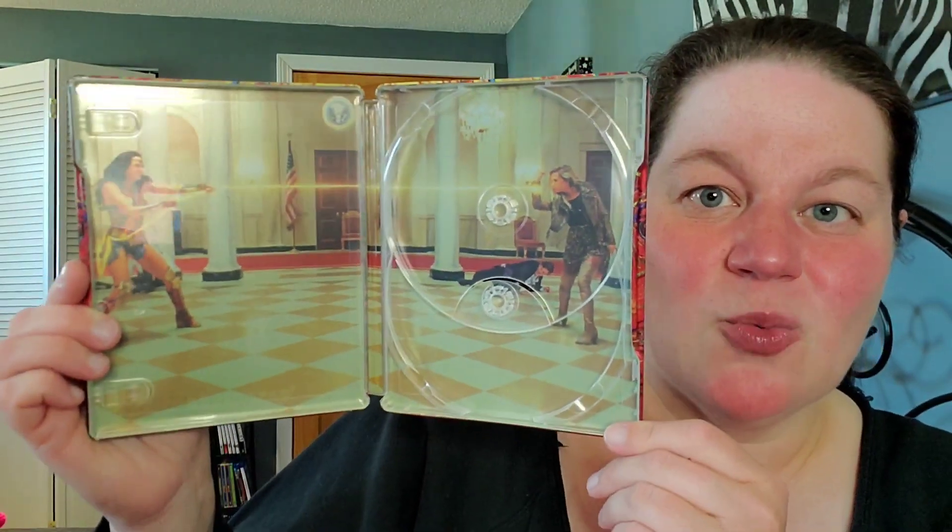As far as disc artwork, there really isn't a lot. We have a 4K disc and a Blu-ray. The 4K is just regular black and white with the Wonder Woman symbol, and the regular Blu-ray is blue with the Wonder Woman symbol.